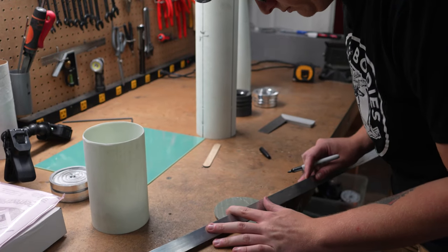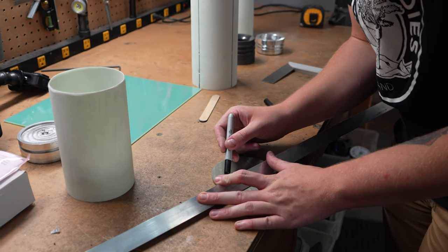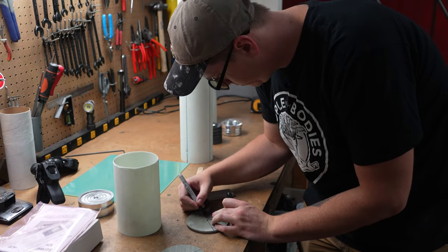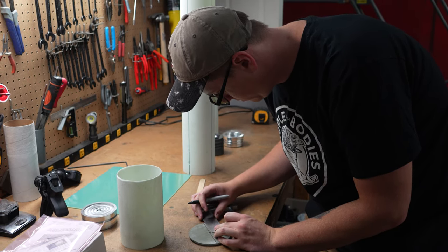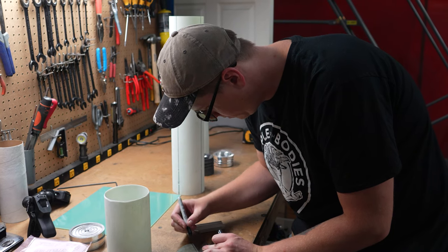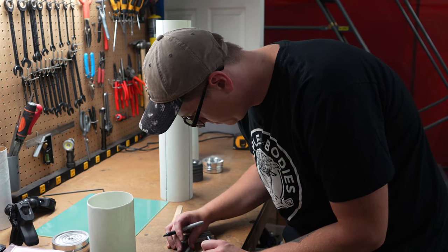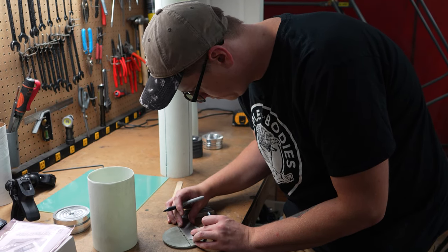Next up, I marked some holes for all-thread to pass through the bulk plates to assemble the electronics bay. Unlike my other rockets, this electronics bay will have one bulk plate permanently glued in place because the coupler itself will get glued into the nose. I'll explain the recovery a bit later in this video. For now, enjoy some satisfying shots of using the drill press while Bryce polishes up the 98mm motor case.